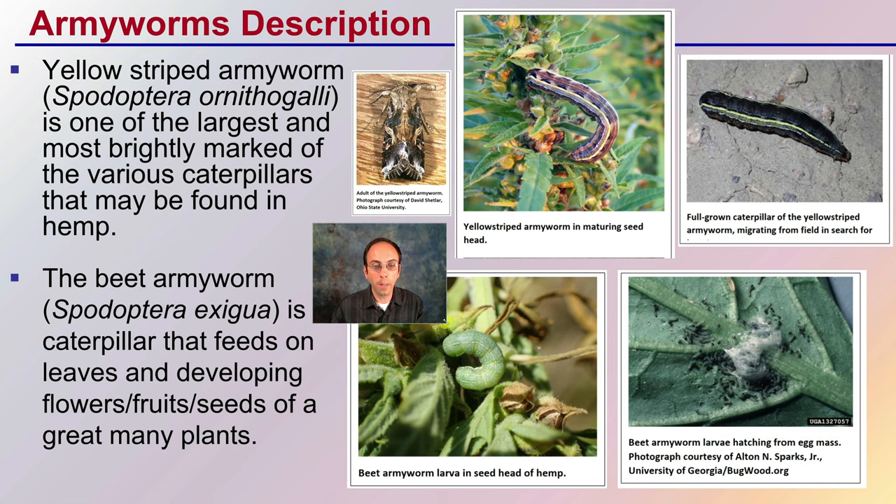When we're looking at the armyworm, there are yellow striped armyworms as we can see in the above pictures. This is one of the largest and most brightly marked of various caterpillars that might be found on hemp. There is also the beet armyworm — a caterpillar that feeds on leaves and developing flowers, fruits, and seeds of a great many plants. We're going to see the yellow striped armyworm variety pictured later. Very distinctive coloration and very aggressive feeder. This is the adult stage, which you should also be on the lookout for as part of the general life cycle.